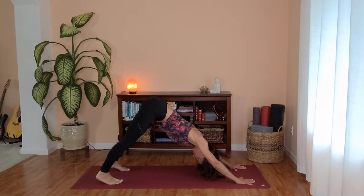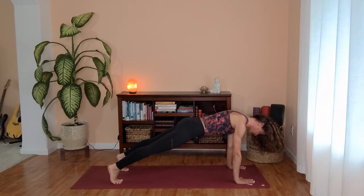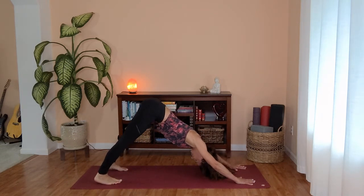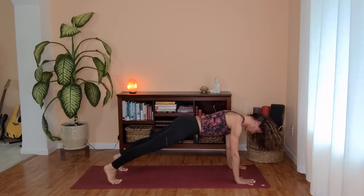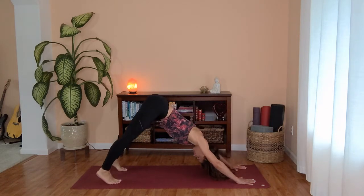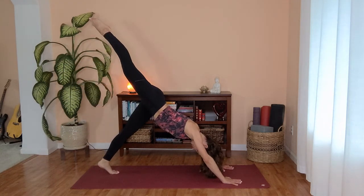Now with your inhalation rolling forward into your plank, engaging your core. Exhale, press back downward facing dog. Inhale, rolling forward to plank. Exhale, back downward facing dog. Let's take an inhale, right leg lifts high. And as you exhale, pigeon pose.